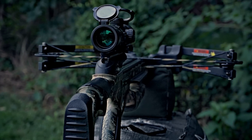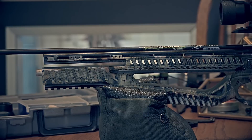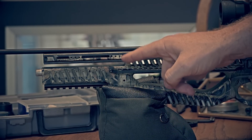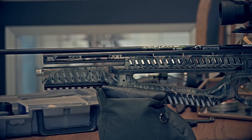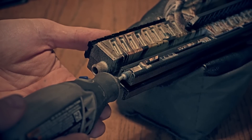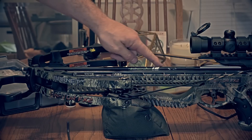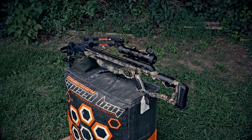Now on to the one thing that bothered me the most. Since it's all a synthetic stock, right there on the rail where it attaches to the riser, there's a downward slant. I did not see any adverse effect on arrow flight, but it's one of those things I could not get past — it bothered the crap out of me so much that I had to pull out a Dremel and do a little bit of redneck engineering to it. I didn't really see any benefits as far as speed and accuracy, but it just made me feel a lot better.